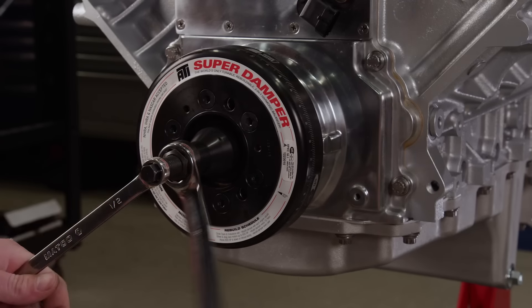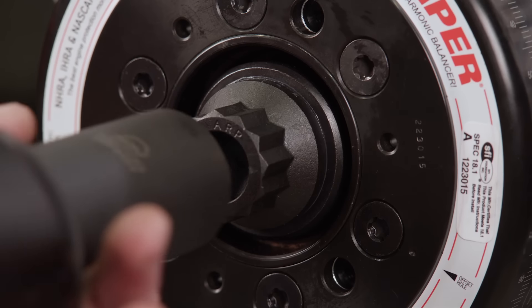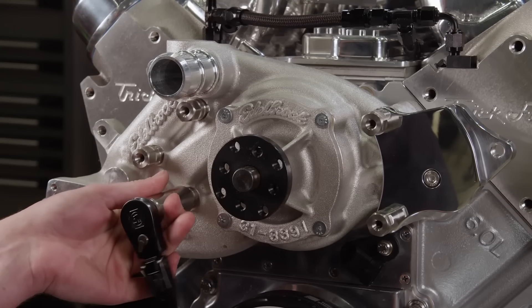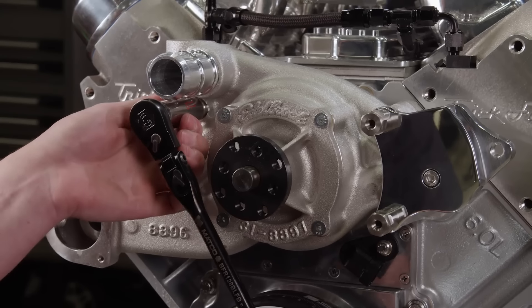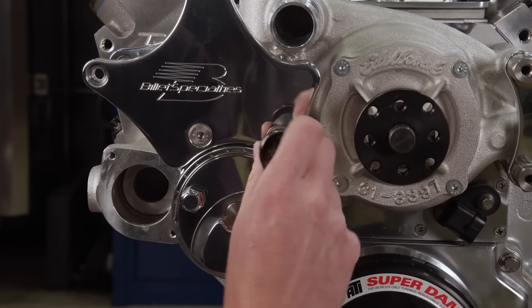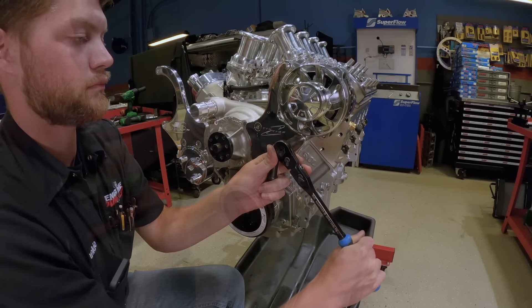We'll dyno this engine with a full accessory drive that we got from Summit Racing. The heart of it is an ATI harmonic damper. It's a Billet Specialties kit that includes an Edelbrock cartridge-style water pump and fully polished bracketry — almost everything is fully polished, which makes this front drive perfect for our engine.